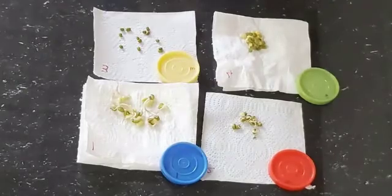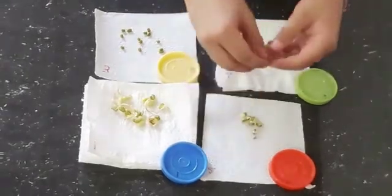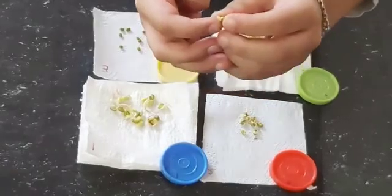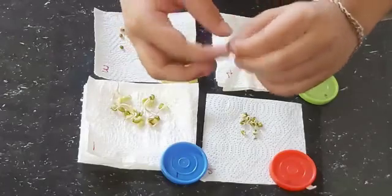In the second cup, where the paper towel was dry, they have started sprouting. But because of lack of water, the radicle has started drying.